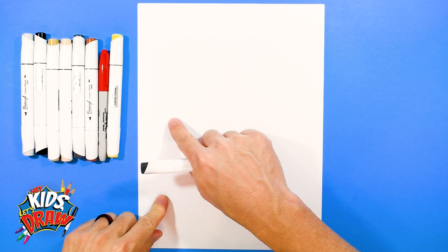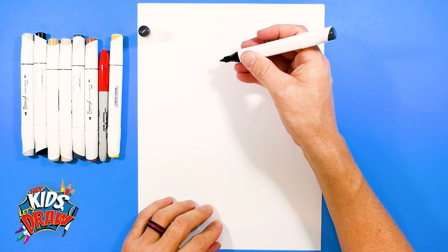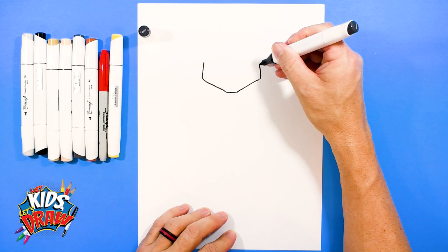Find the up-and-down center of your page and the across center — we're going to do Isaiah Pacheco's head up here. We're going to get the pointed tip of our dark marker and we're going to start with his jawline. His jaw on his face is quite wide, so we're going to start down, flat chin, go up on an angle, round, and go on an angle. Angle, angle, and a wide chin.